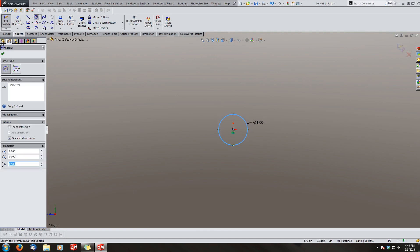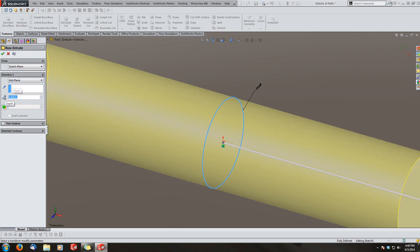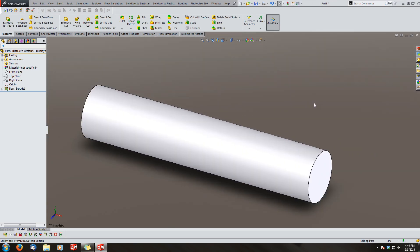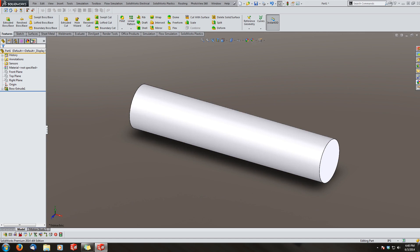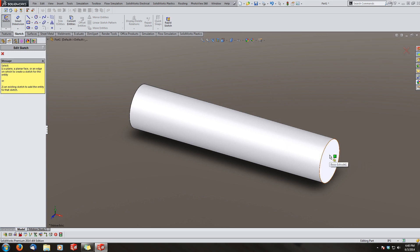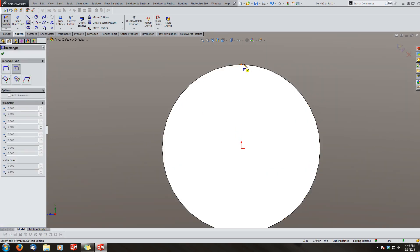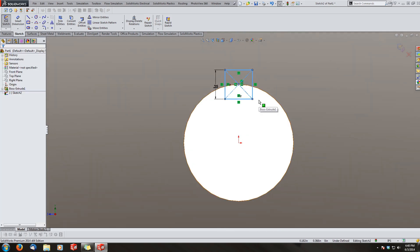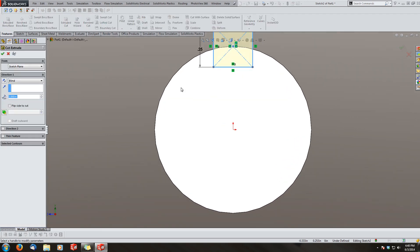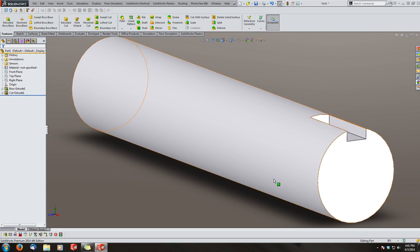So let's get started. I'm just going to model a shaft right away — we'll make it an inch and five inches long. I'll model all my keyways on this shaft. The first one is going to be really basic. We're going to sketch on the right face of this cylinder and use the center rectangle, pinning the center right to the first quadrant. Let's make it a quarter-inch key — there's my profile.